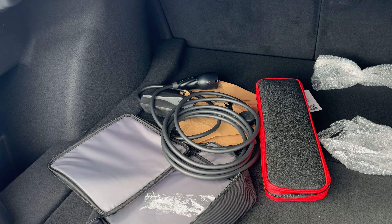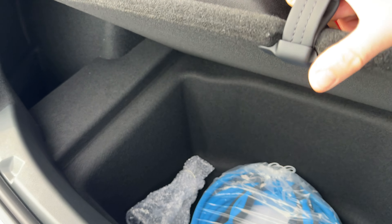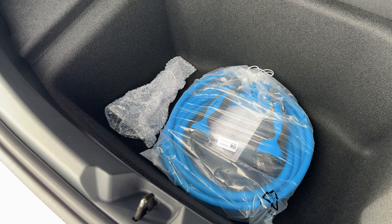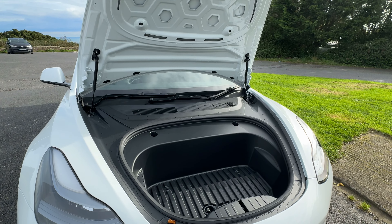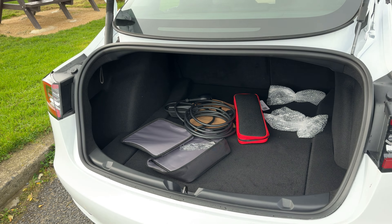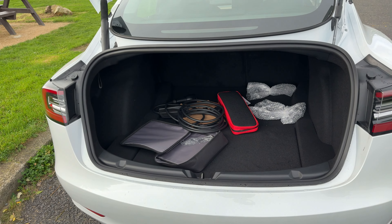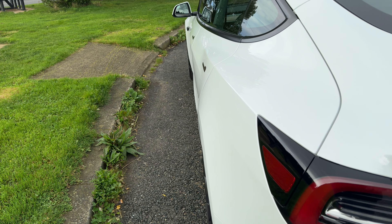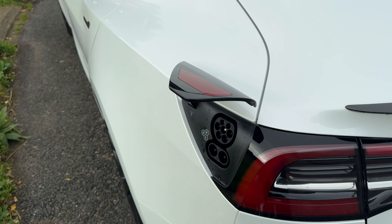Coming around to the back, it's essentially the same. You get the carbon fibre boot lid on the car — that's a nice addition and another way you'll spot this is a slightly different version of a Model 3. The door handles take people a little while to get used to. And this is obviously dual-motored, so that's another way you can tell on the back.